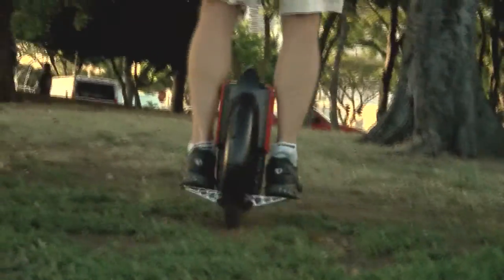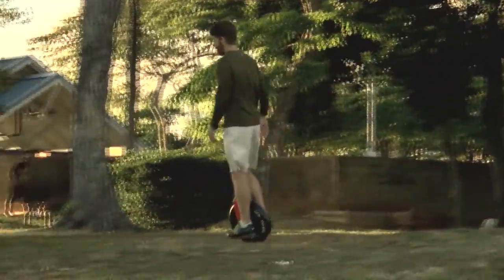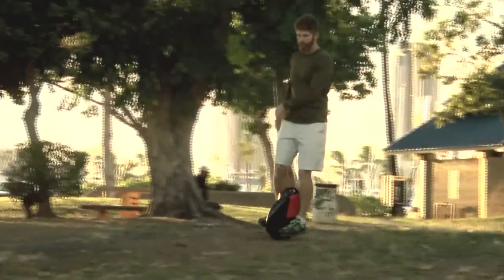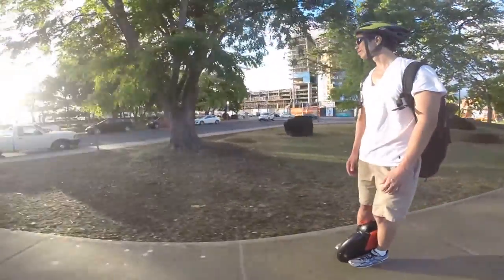Both Vince and Sean use the electric unicycle to commute to work every day. I'm an advocate for mixed mode transportation, alternate forms of transportation, so this is perfect. The more alternatives we have, the better — it's nice to have options.